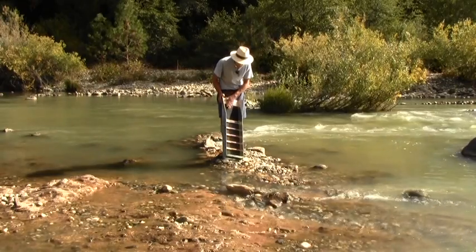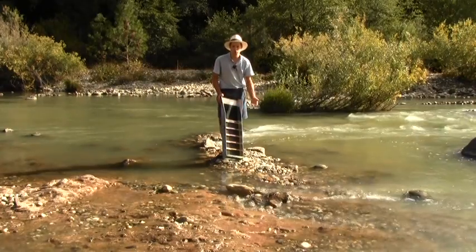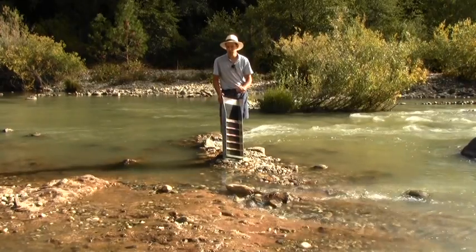So when you see up here that you have a little piece of gold, that means you've also got some gold down there. The more you see, the better the dirt you're working in. It gives you a real-time estimate of how much gold you're finding. It's not intended to catch most of your gold — it's just a sample.